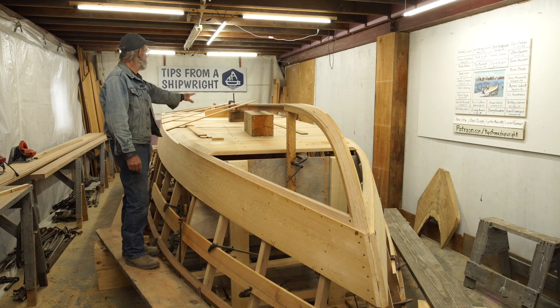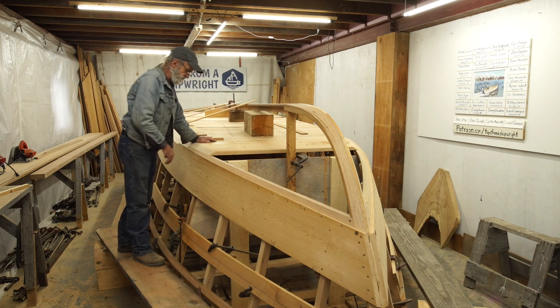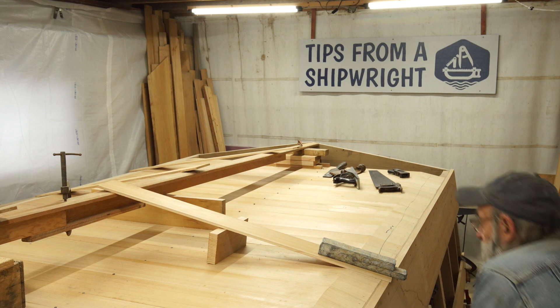We're going to temporarily set that up, mortise it right into the transom, and then cut a big long scarf up in the stem and mount it to the stem. Then we're going to cut an angle on it on both sides and rabbet it for the planking down both sides. We're probably going to do that right in place. It'll be kind of interesting - I can't wait to get started.